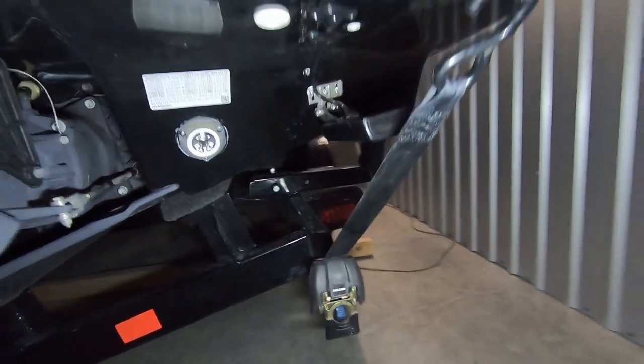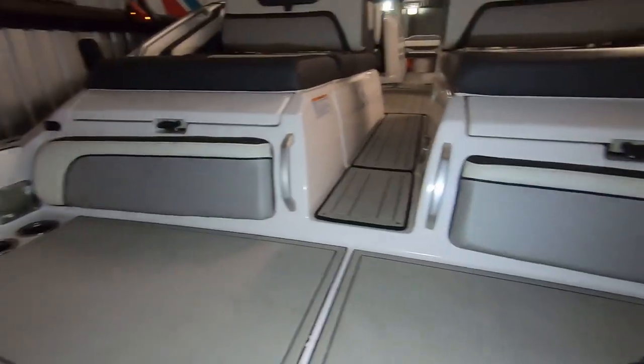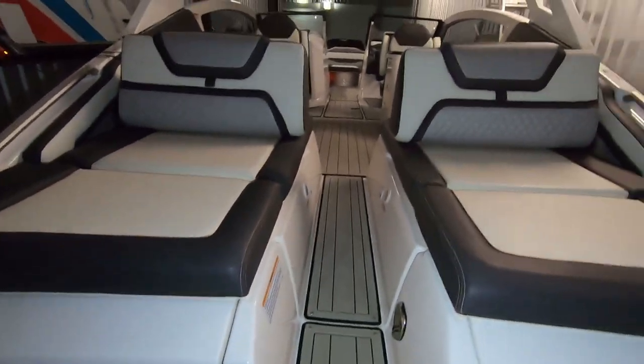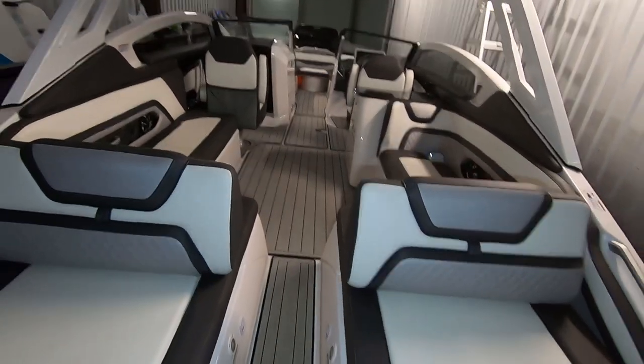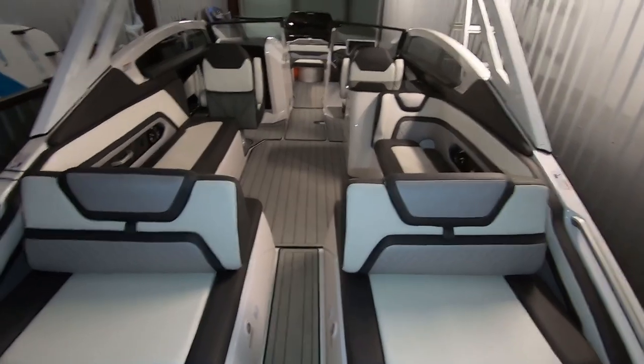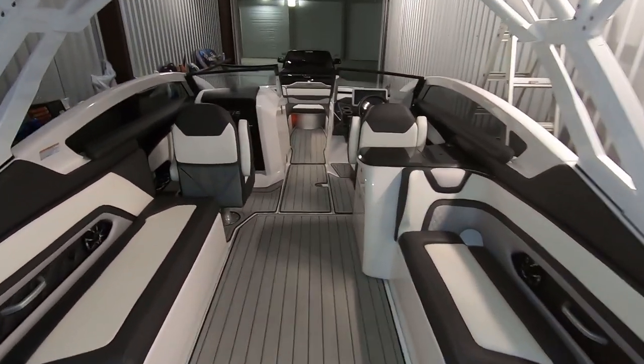We'll test it out on the water to see how the transducer works. The XSV abbreviation on the Garmin GPS Map means it can do side view, clear view, and CHIRP sonar. You can go to the Garmin website to see what those are if you're not familiar.